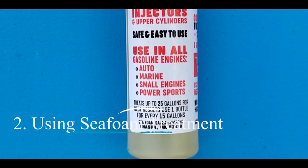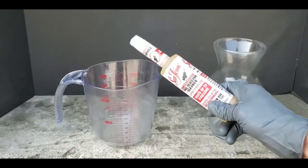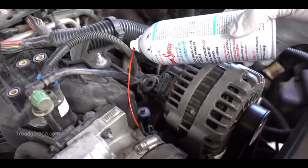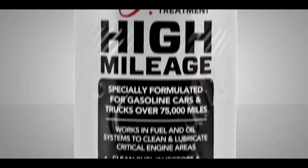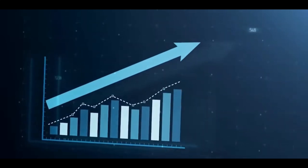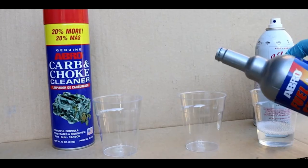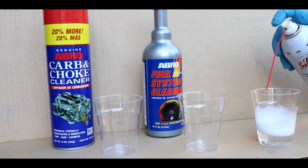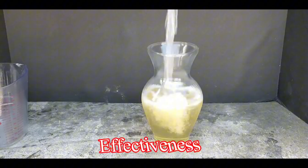Number two: using Sea Foam treatment. Sea Foam is a popular fuel system cleaner that comes in both liquid and spray forms. The liquid version is similar to fuel system cleaners, added directly to the gas tank. The spray version, however, offers a more targeted approach. Pros: can be more effective than traditional fuel system cleaners and is a good option for moderate levels of clogging. Cons: Sea Foam treatment can be messier than using a fuel system cleaner, and following proper application procedures is crucial for safety and effectiveness.